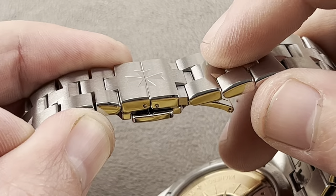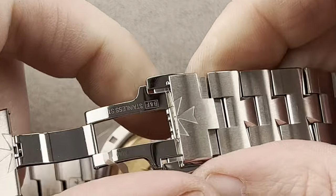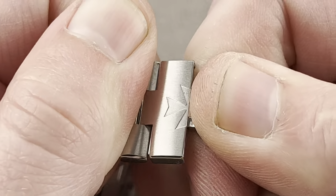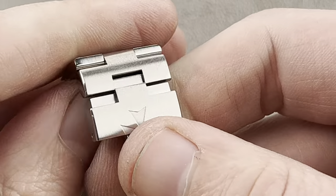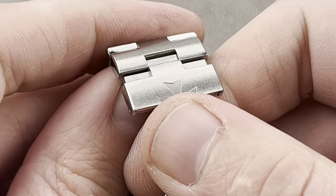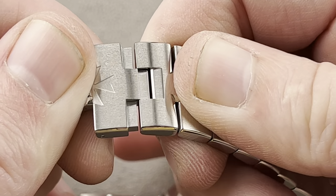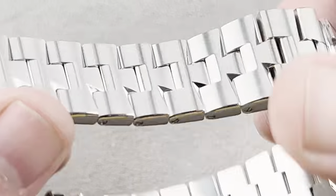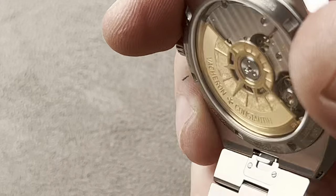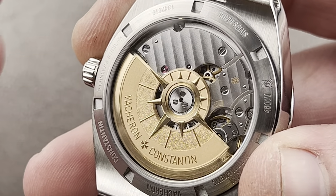You also have a micro-adjust built in — 1.5 millimeters on each side, which has been extended here and collapsed over there. You can pull it right out and demonstrate how this slider works. It's a very clean system — it pops right out and pushes back in just like that. So you get 1.5 millimeters of adjustment on each side — three total in two increments. Every single link is removable, which I like for sizing purposes.